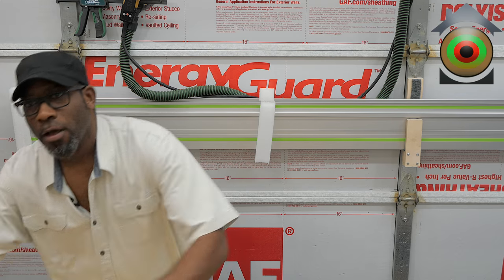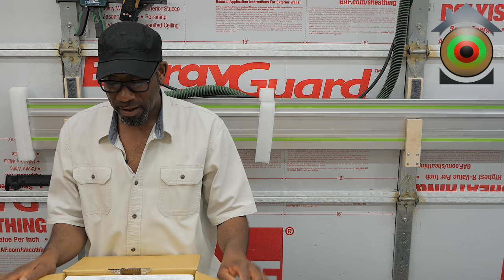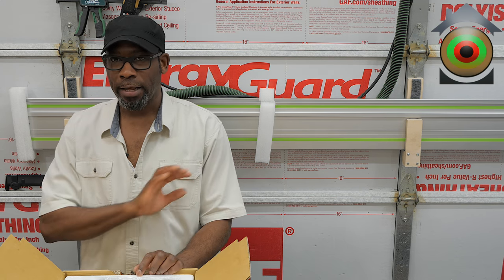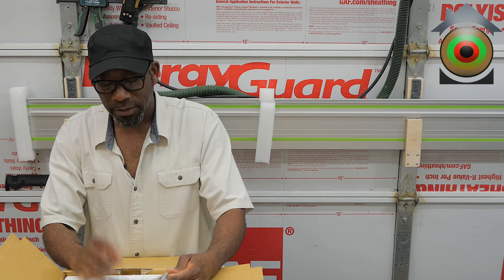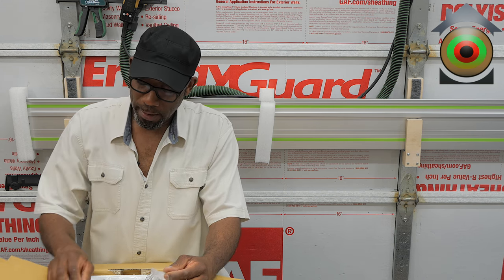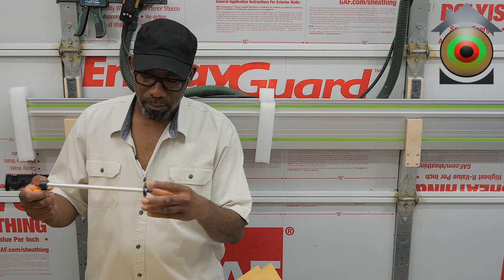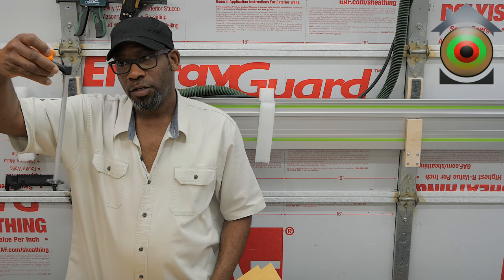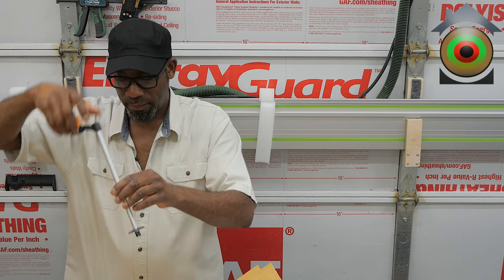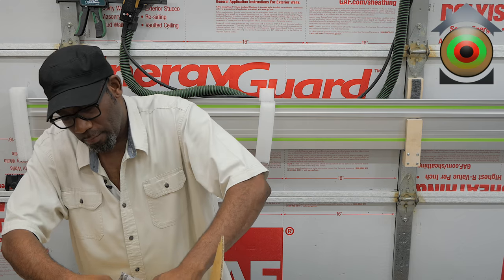Now here comes the Triton router — I've owned this router for years. I can tell you right off the bat, unless they've changed things, this is a very good value for a three and a quarter horsepower router. It's well built — it's an Australian company if you're not familiar. One of the main reasons I got it is the height adjustment above the table. It also comes with an edge guide, the exact same edge guide as the previous model.